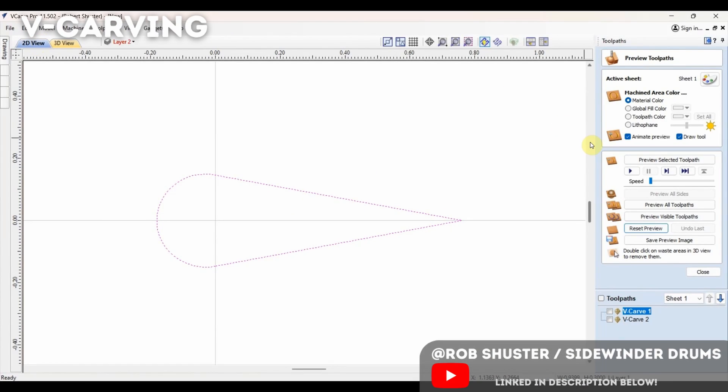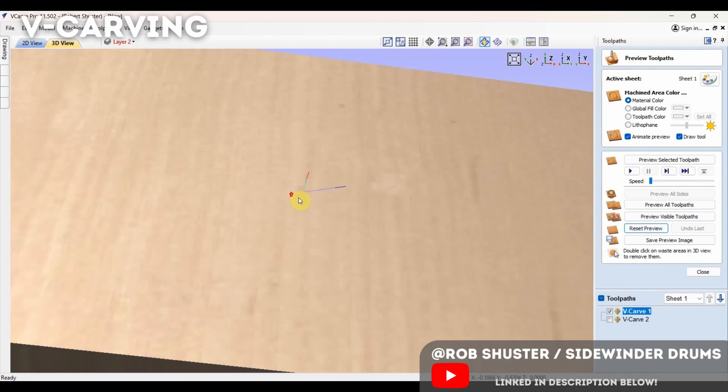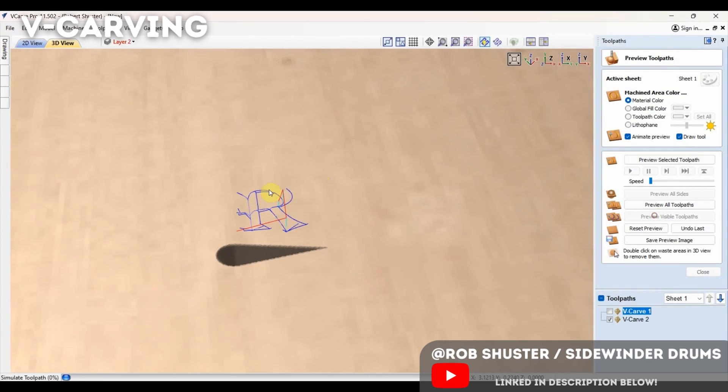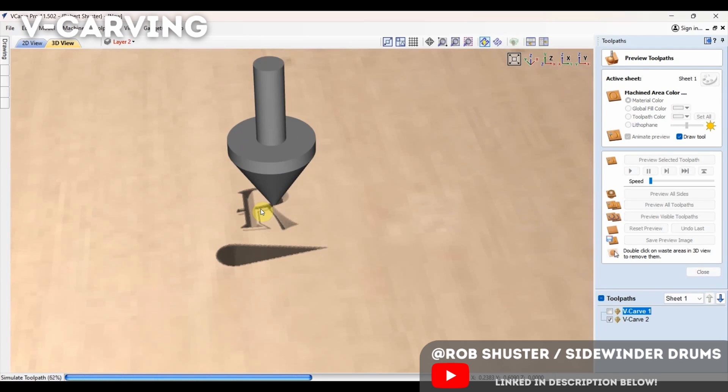Here's a basic shape to cut out — notice how it's got a point on the end. Normally with a round end mill you can't cut anything with a sharp edge. In the simulation, that blue line is the path the bit takes; it goes up at a diagonal and cuts out a sharp point. That's the basis of V-carving. For something more complex, we'll cut out a fancy font letter R, and you can see how much detail the V-carving technique adds.